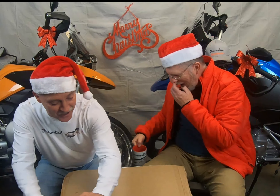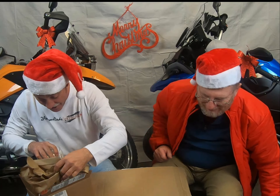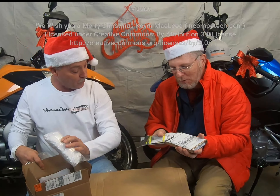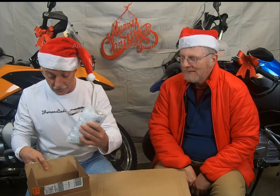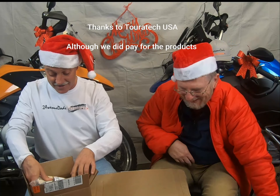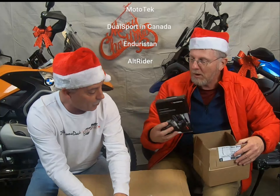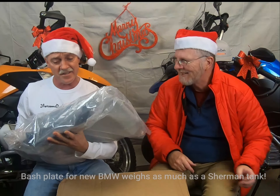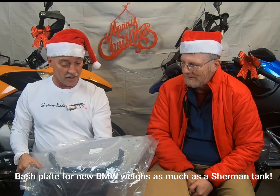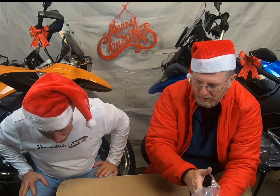Look at all the toys in here — there's crash bars, and we didn't even show those! Oh my goodness, there's more stuff. I don't want my spouse to find out. Those are pegs, those are off-loading pegs — for your big feet, that makes so much sense. And there's bar risers — bar risers! And crash bars, upper and lowers, to go with the bike.